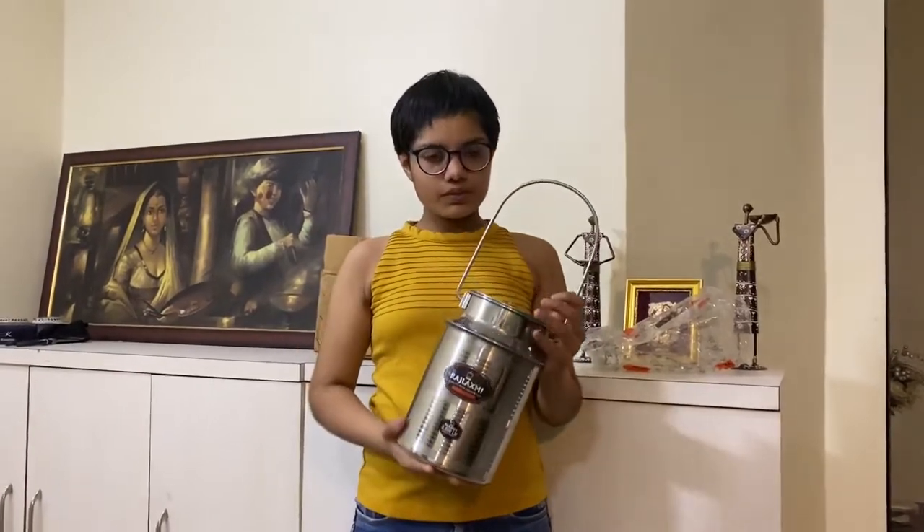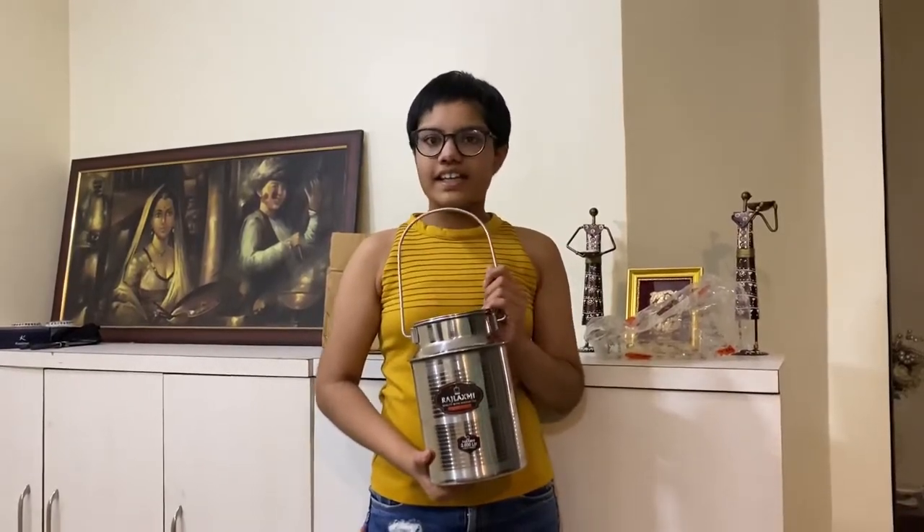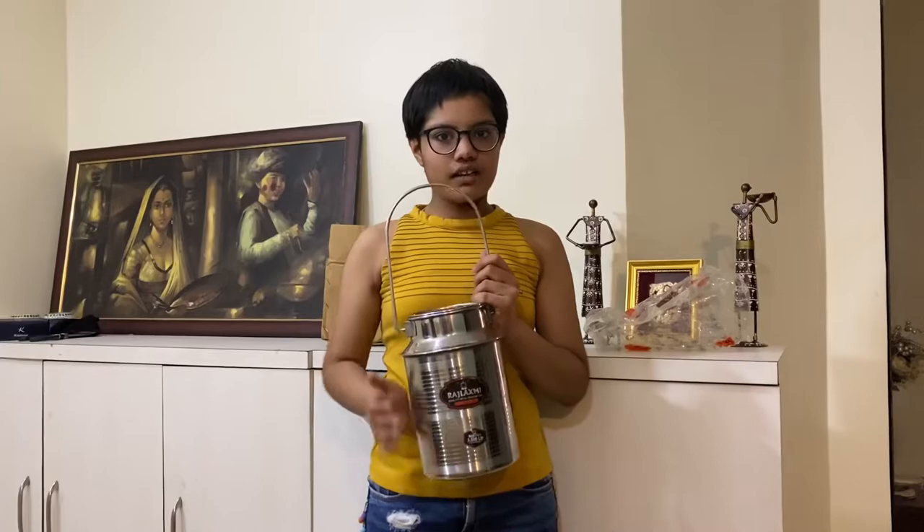Its capacity is 3 liters. You can store milk, oil, ghee, curry, and other food items in this burnie.